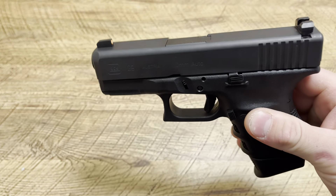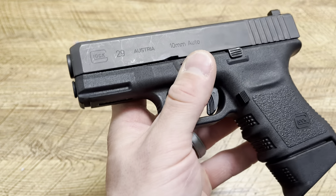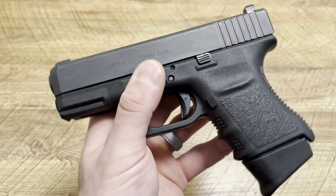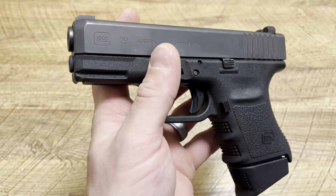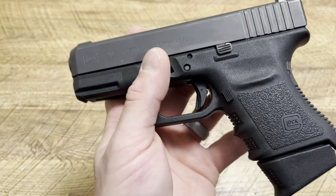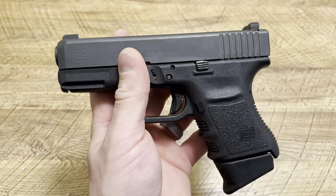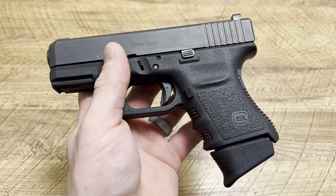Before we get started, hit the like button, drop a comment down below, and subscribe. Now, the Glock 29 — this is chambered in 10mm, which is a beast of a round. Most people use 10mm for the woods, bear defense, stuff like that. Especially in the Glock 20 and Glock 29 setups, you can run that 15-round mag, making it 16 rounds of 10mm out of an ultra-reliable platform.